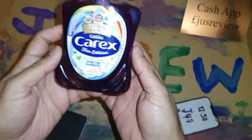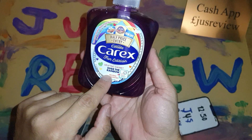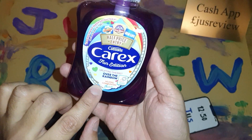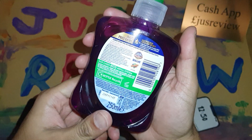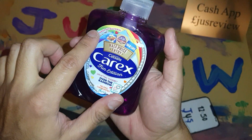We're taking a look at this Carex Fun Edition Uplifting Sherbet Over the Rainbow hand wash — it doesn't actually say hand wash until you see 'Caring Hand Wash Antibacterial' on it. Let's take a look on the back for some more info on that.